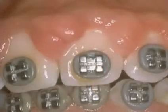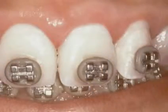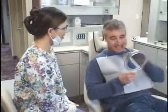After a couple of weeks, the area will be completely healed. Notice how much more natural this area looks after the procedure. A gingivectomy is an effective method for improving the natural appearance of a person's smile.